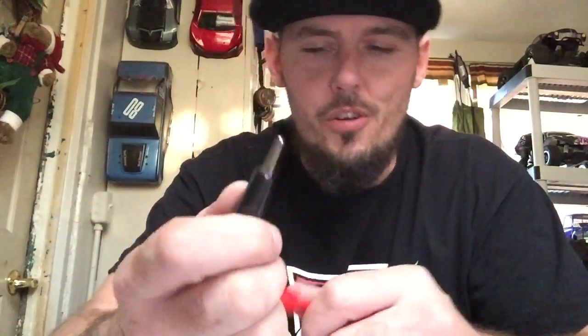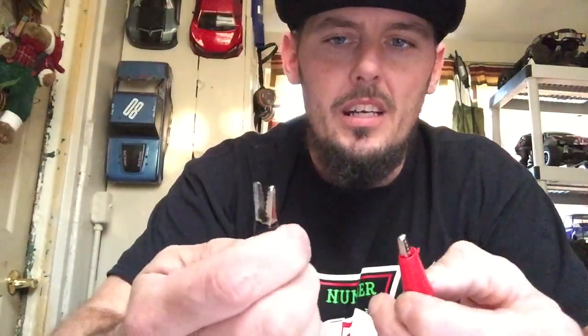I also have a nickel metal hydride battery and some wire leads — just two wire leads — and I have two alligator clips that I got off of an old charger. You can pick these up at any hardware store for less than a buck probably. I'll show you the way that I use these in a second.